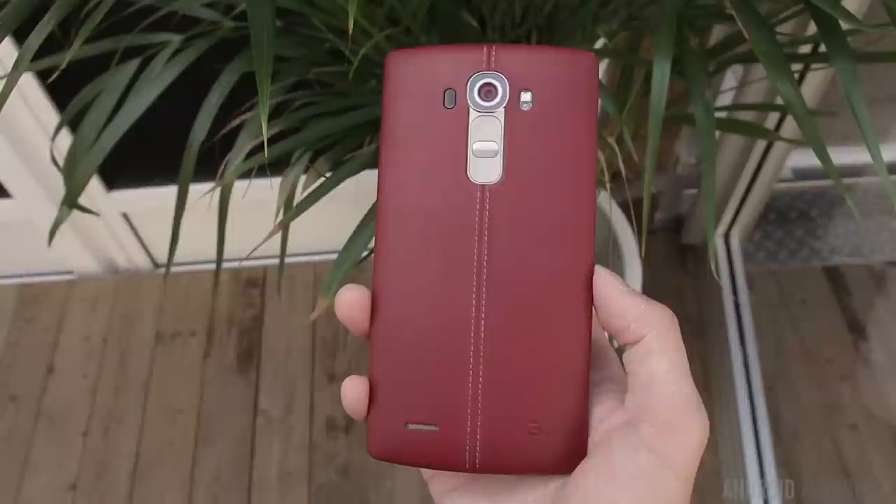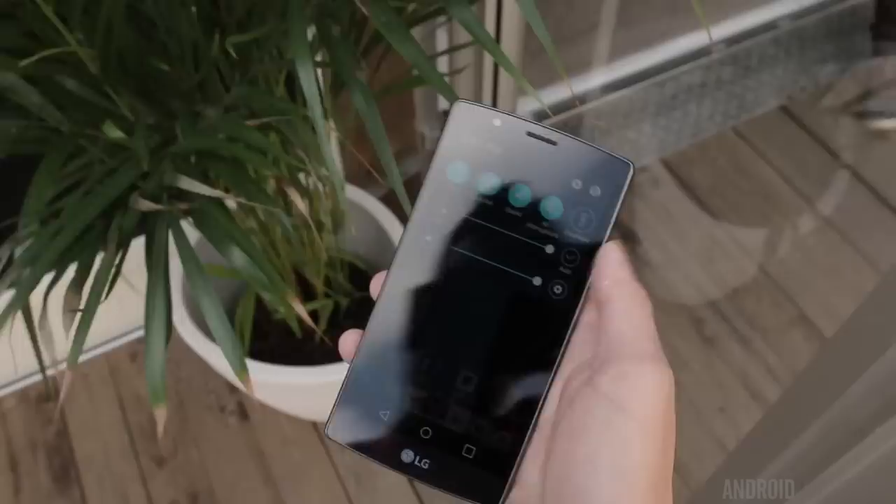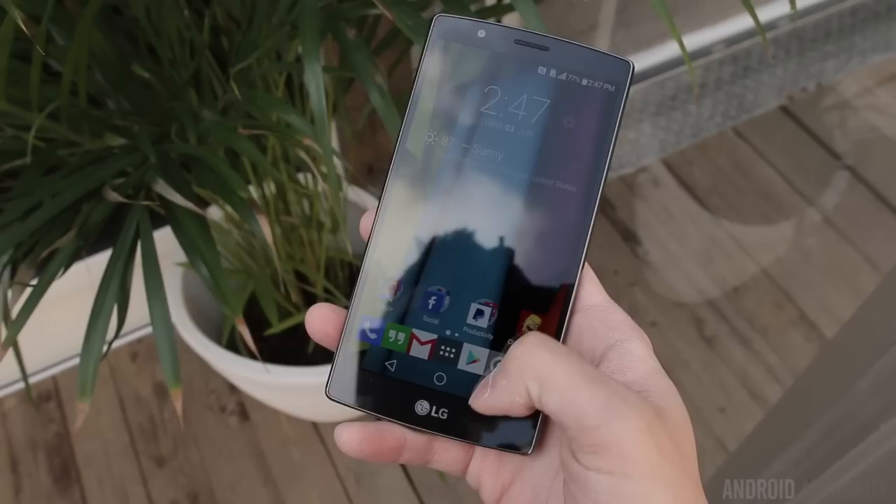The G4, on the other hand, is entirely made of plastic, or a combination of plastic and leather depending on which backing you go with, but it still feels great in the hand and is very comfortable to use due to that slightly curved body. Both devices feature 5.5-inch displays, but as impressive as the Quad HD resolution is on the G4, the big story here is the 4K display on the Z5 Premium, which makes it the first phone in the world with a 4K display.